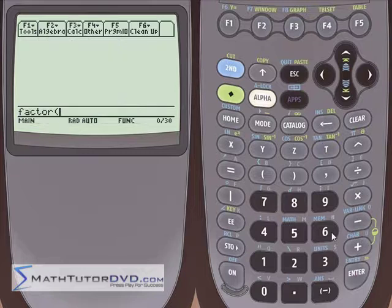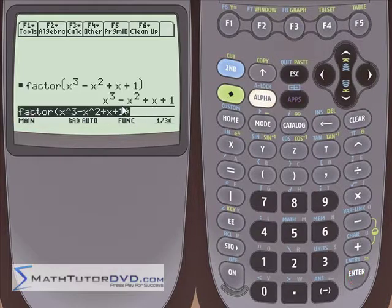Let me show you one more thing. Let's use the regular factor function and put in something that seems simple: x cubed minus x squared plus x plus 1. This looks like a pretty simple thing to factor — it's a cubic but looks straightforward. You hit enter, the calculator thinks, and it looks like it doesn't do anything at all. It gives us the same polynomial back that we started with.